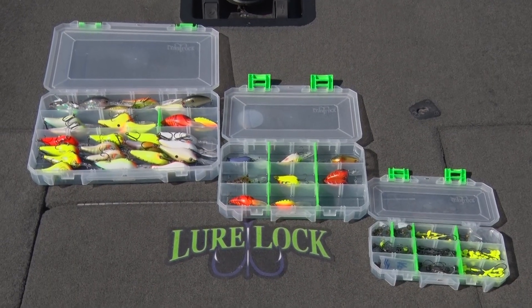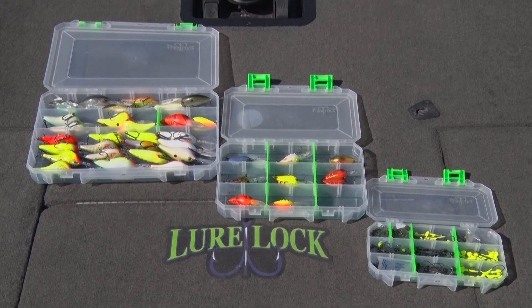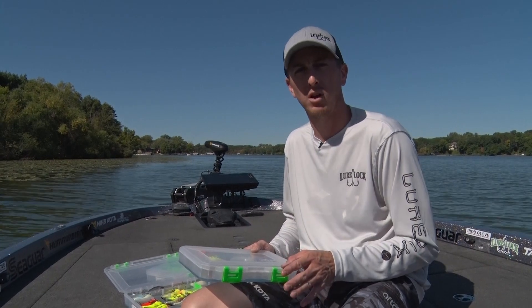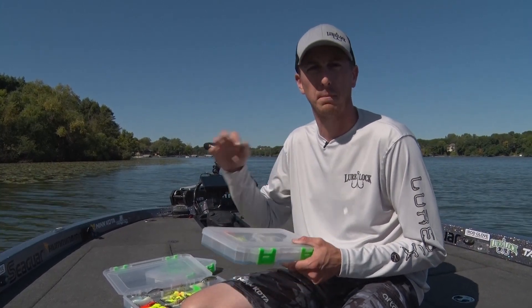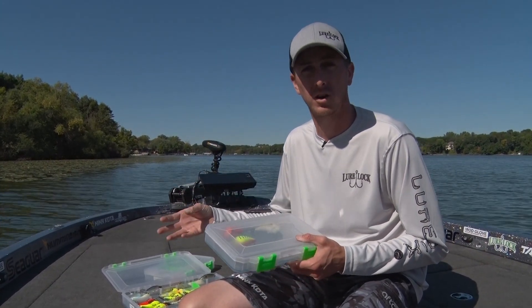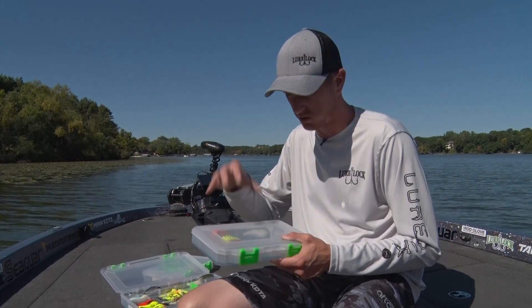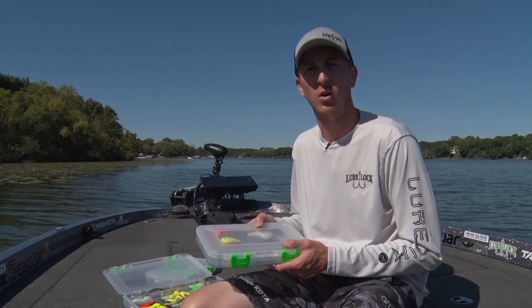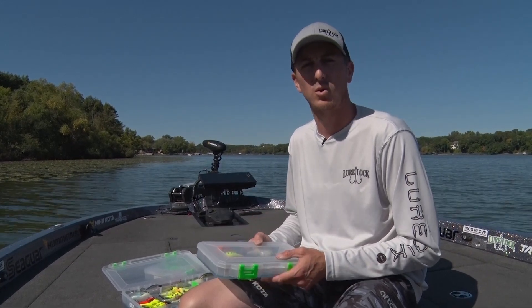You can make a box specific for that day on the lake, or if you're using a specific technique like topwater plugs and you just aren't sure if they're going to be on poppers, ploppers, or walk-the-dog style baits, grab a few of each, put them in an open container case from Lure Lock, and you'll be good to go. This is Glenn Walker with Midwest Outdoors, Tip of the Week.